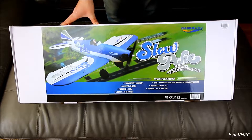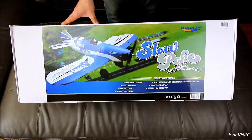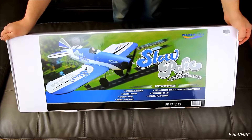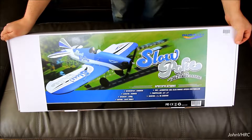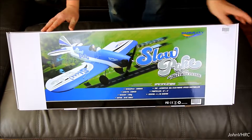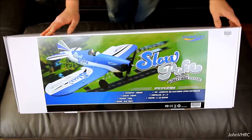Here's your specs: 1200 millimeter, takes a 3S 2200. It's got four 9-gram servos, 12 by 8 propeller. It's got the Aerostar 40 amp speed control. There's not much else on the box, so we'll get it unboxed here and show you what's in there.